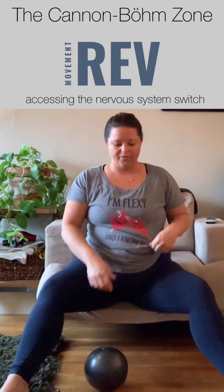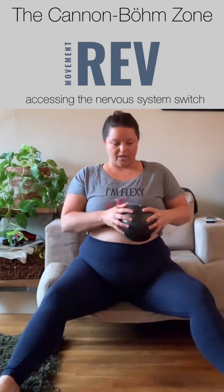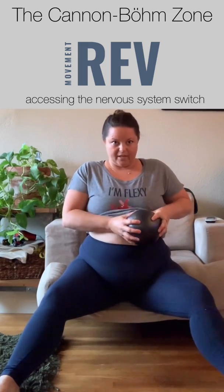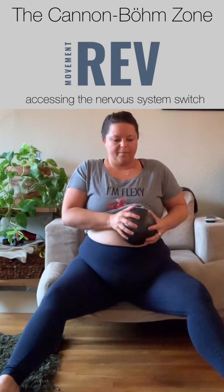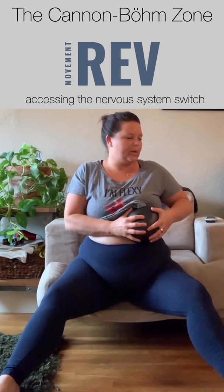The other thing you can do if you don't feel comfortable with skin lift is use the gorilla ball. You can use the gorilla ball on the skin to find the area that's most restricted — it's almost always going to be that cannon bomb area. Once I find that restriction I'm going to grab onto it with the texture of the gorilla ball and even add a twist.